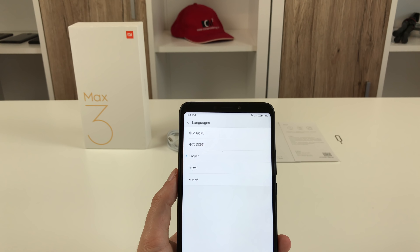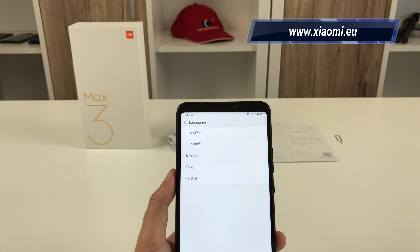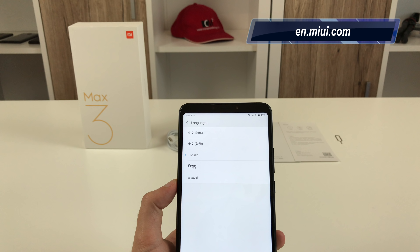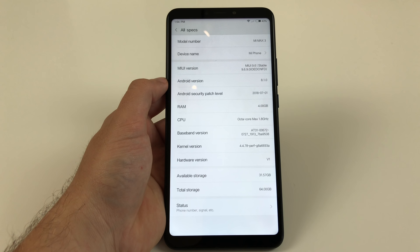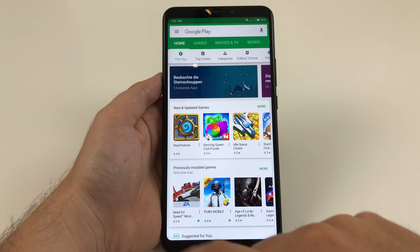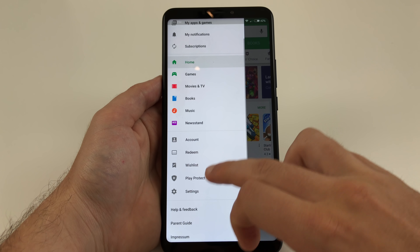Right now there is no global ROM for the Mi Max 3 so you have to use it with the China ROM or a translated MIUI project like xiaomi.eu until there is an official global ROM. Yes, some shops sell a global version but that is just an unofficial shop ROM you should not use since it might cause issues. As soon as there is an official global ROM you will find it at en.miui.com. My review unit was shipped with MIUI 9.6 China Stable and right now runs the security patch of July. The Play Store works fine but has to be installed manually using the Google installer.